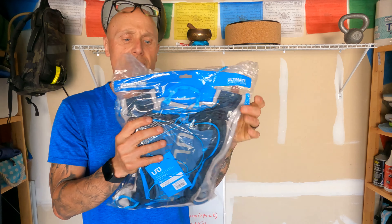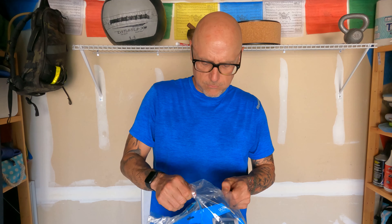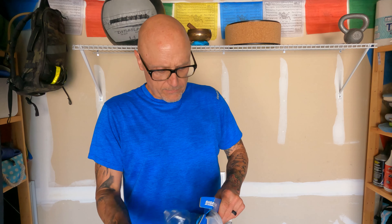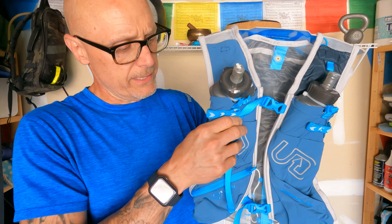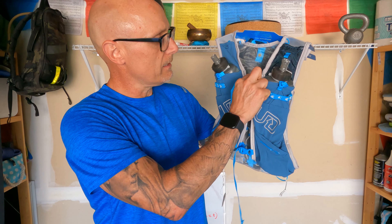This is the Mountain Vest 5.0 from Ultimate Direction. I've been really shopping around for something to take on my longer runs. I've got a Nathan fanny pack type thing — only carries about 400 milliliters of water and like a little fanny pack for some equipment and gels. With my longer runs and doing videos, I kind of needed something more. For some things we've got planned for next year, it comes with a couple of flasks for hydration to go on the front, lots and lots of storage, and it's very adjustable.